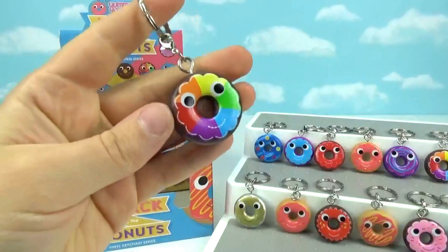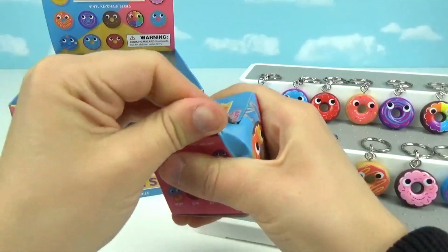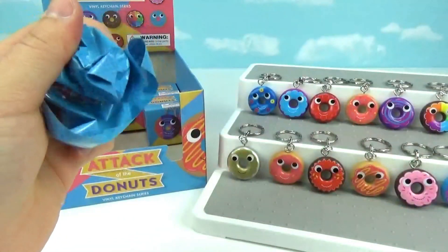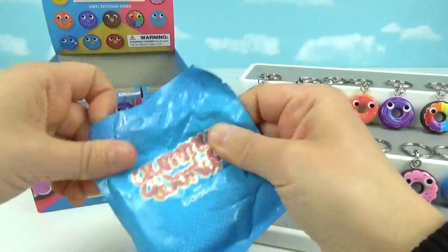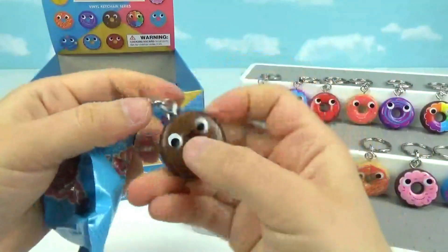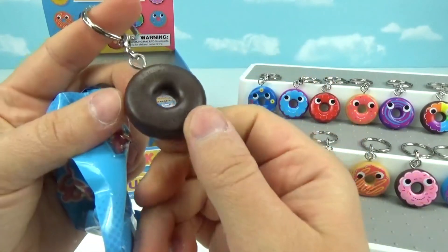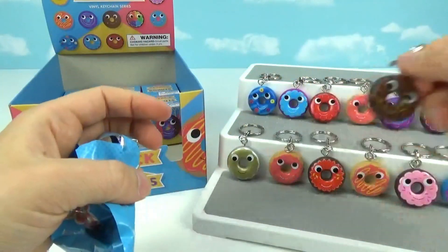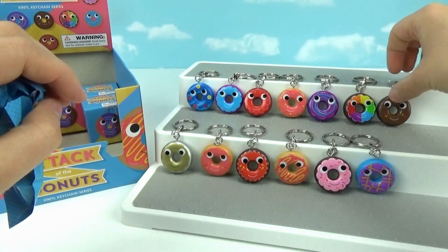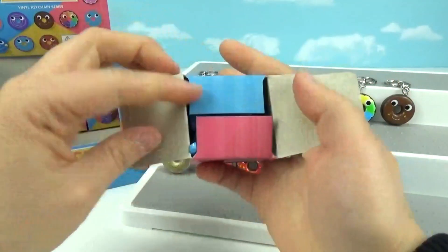It's a duplicate of my favorite one, so I am totally cool with that. Alright you guys, we have six boxes left — are we going to complete the set? It is a new one! We got a chocolate donut with chocolate frosting. These are making me so hungry, I just want to eat them all. Look at how cute their little faces are — I just can't get over it.